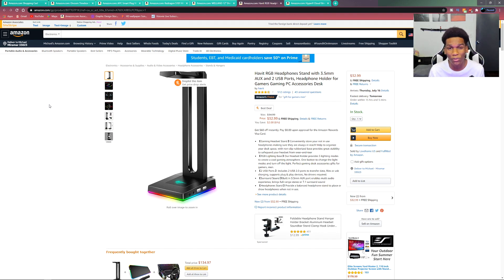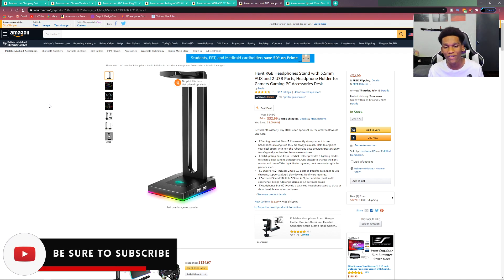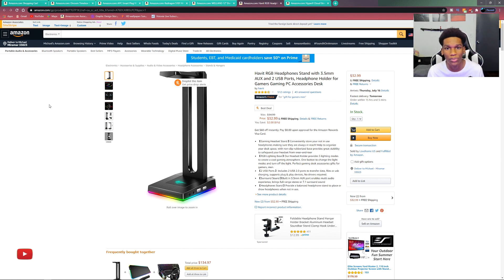We also have this really cool RGB headset stand. Lots of people don't want to pay a lot for a headset stand but still want something cool, and this is the solution. It gives you the same functionality as expensive headset stands. It's very sturdy, has RGB, USB ports, and a 3.5mm headphone jack pass-through so you can connect your headphones directly to your PC. It is built from plastic but is still really good quality. At just $32, you're getting a great product with RGB lighting — definitely check it out.